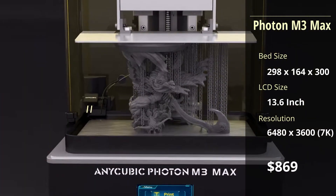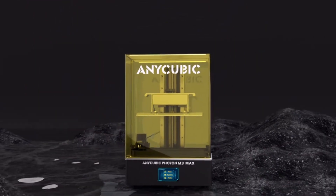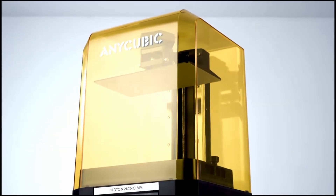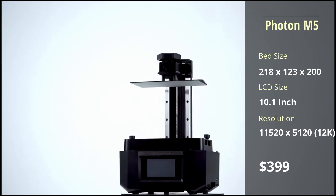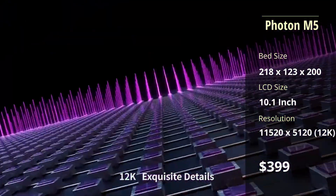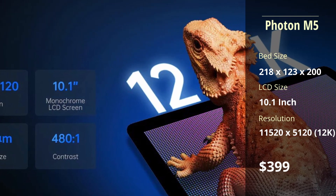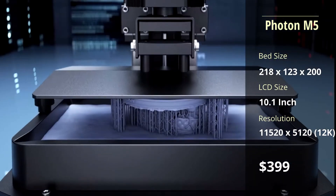Unfortunately, both the M3 and the M3 Max, in my opinion, are rendered virtually obsolete, as the new M5 series, released last month, looks to set new industry standards when it comes to resin printing. The base M5 offers a standard-sized build plate and print speed when compared to competitors of the same price point, but claims to have an impressive 12K resolution, which is 50% higher than any desktop resin printer currently on the market. The M5 is also the first Anycubic printer to add wireless printing functionality and controls.